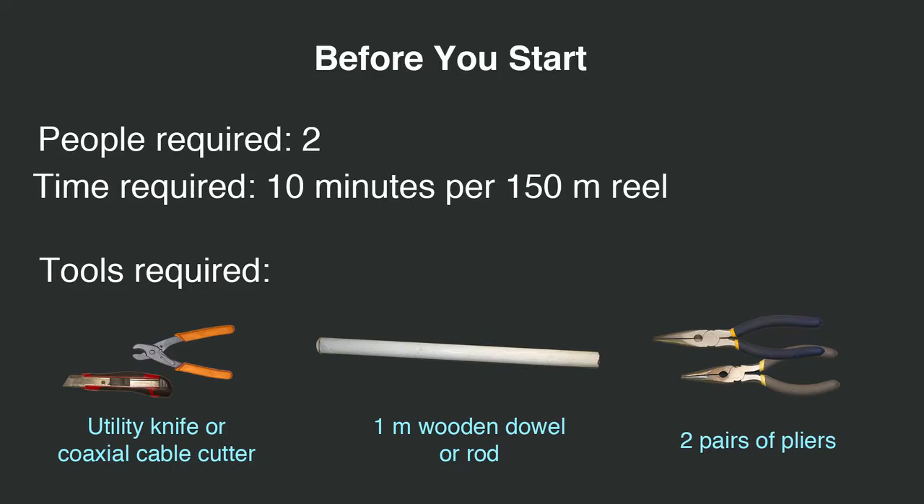Conditioning requires two people and usually takes less than 10 minutes per 150 meter reel. You will require a 1 meter wood dowel or rod to dispense the cable, a utility knife or coaxial cable cutter to strip the cable, and two pairs of pliers to grip the center conductor.